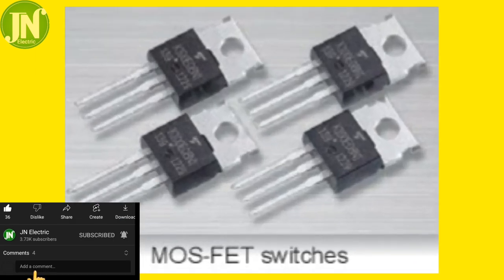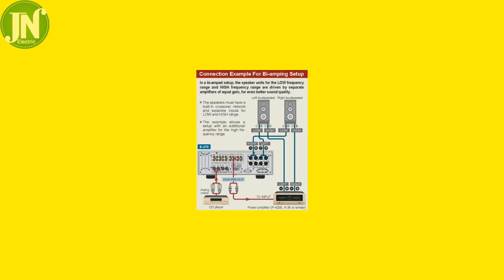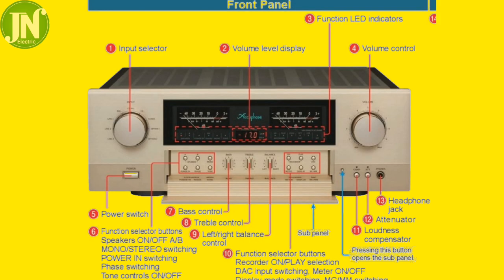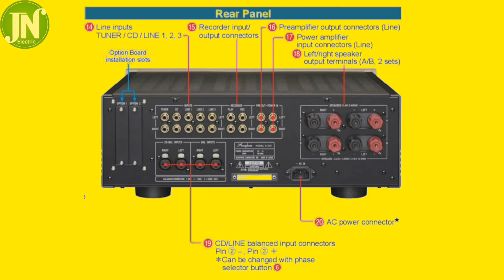The E370 accepts signal input from the AC40 DAC. You can see the sampling frequency input displayed on the AC40 on the front panel. An elegant and high-quality remote commander is supplied, along with a power switch.